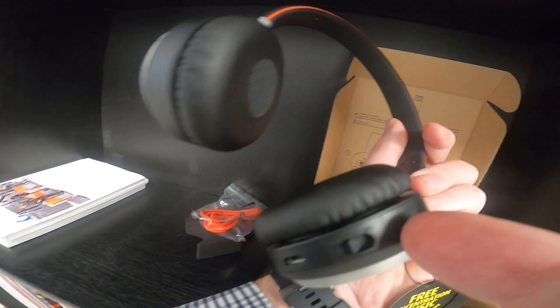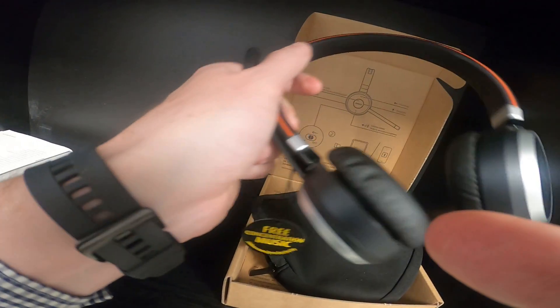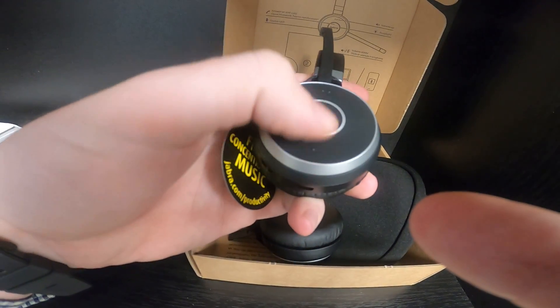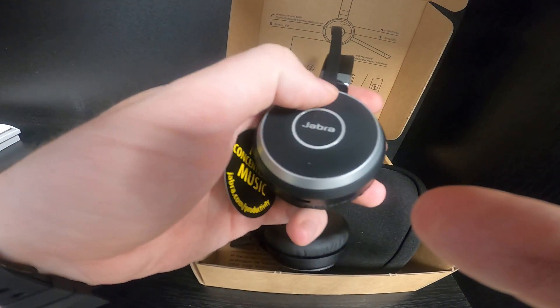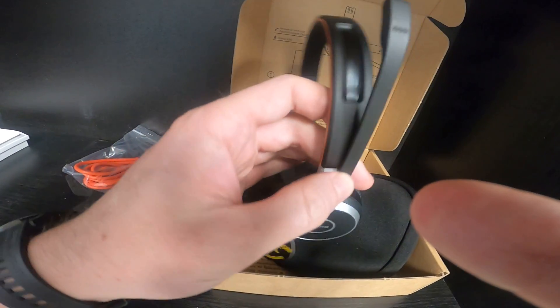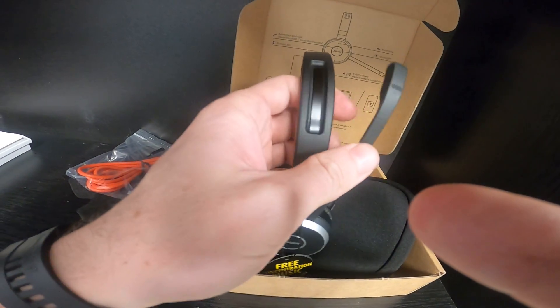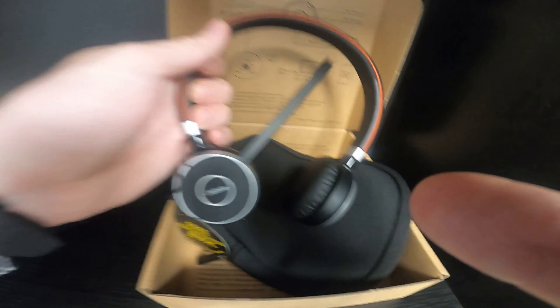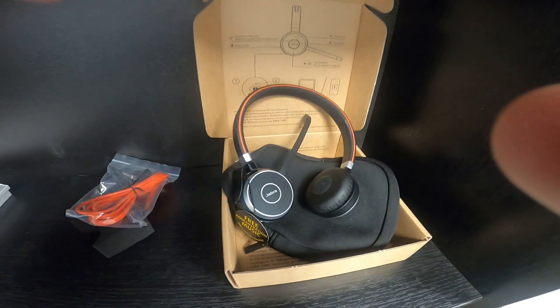Let's start to use it. Hold the button for one second, press minus and pulse — and here we go.